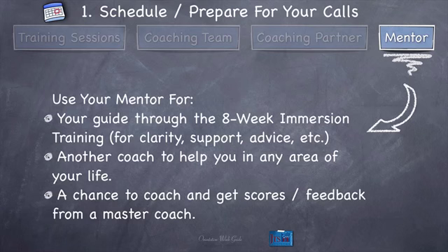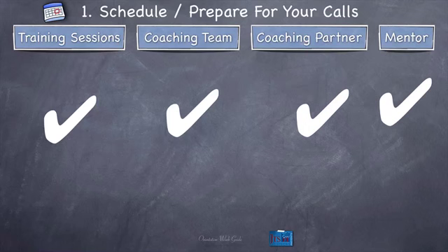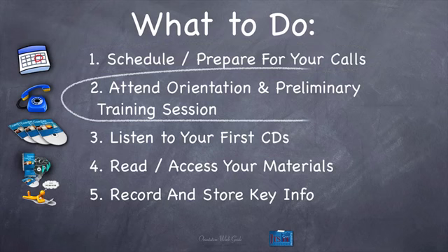The point is you just need to go through each of these four areas and check them off your list. Did I schedule my training sessions? Did I schedule my coaching team members for two sessions? Did I prepare for those? Did I schedule my coaching partner and prepare for those? Did I schedule my mentor? Just check these off. So that's scheduling and preparing for your calls — that was really the big part of this. The rest is a little bit easier.